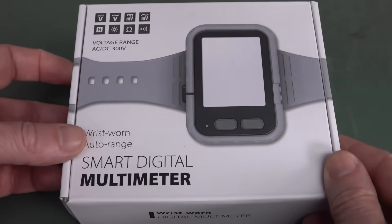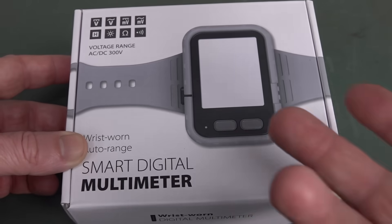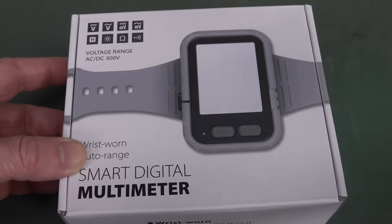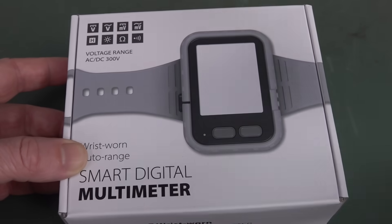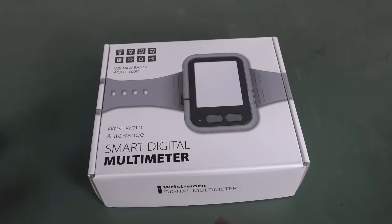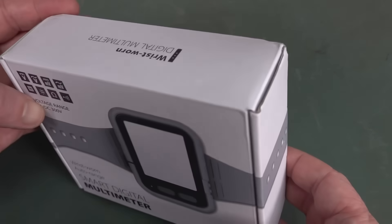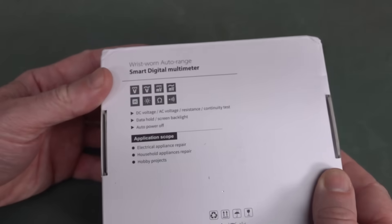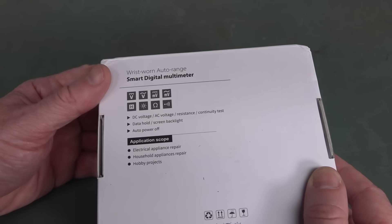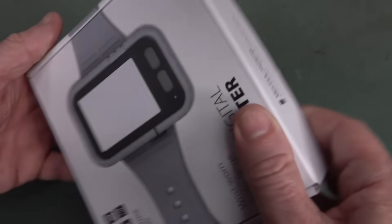Doesn't it look sleek? A multimeter watch! Who doesn't want a watch that can turn into a multimeter? You can use it as a watch by day, and then plug your probes in and use it as a multimeter. It's got DC voltage, AC voltage, resistance, continuity, data hold, a backlight, auto power off. You can use it for electrical or appliance repair and hobby projects.